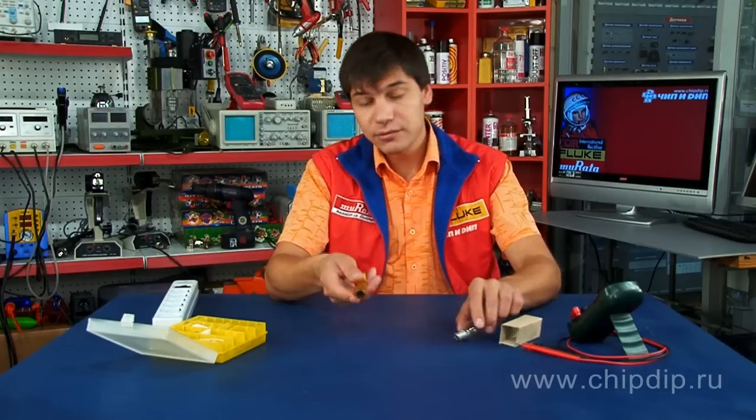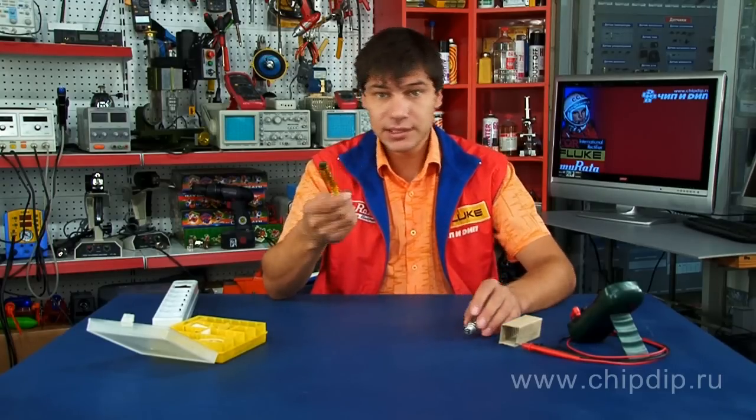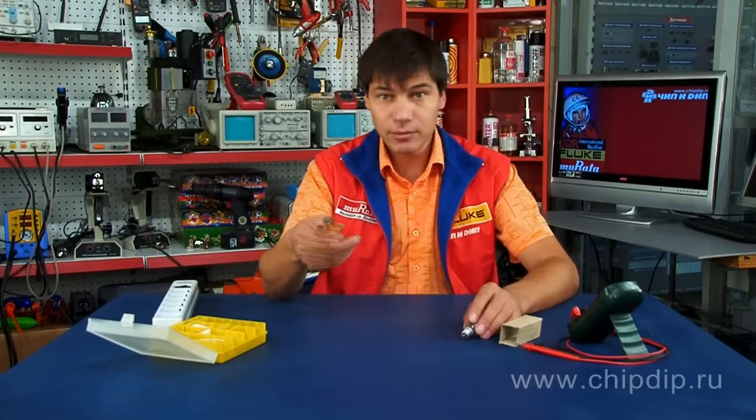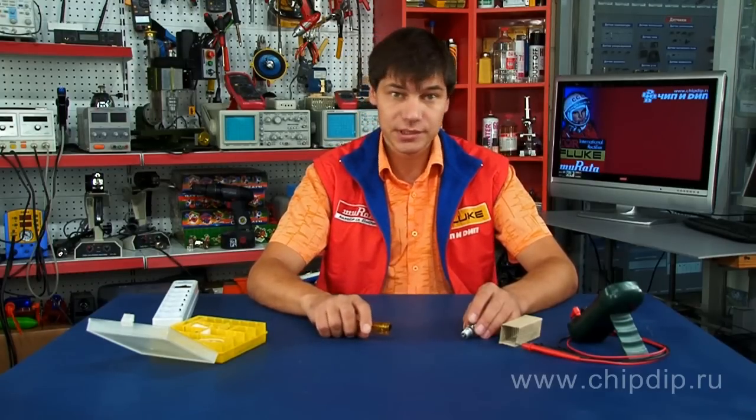Electrician's screwdriver MS-18 will become an irreplaceable assistant, both in the household and in industries, and it will help you to carry out the necessary measurements quickly and efficiently.